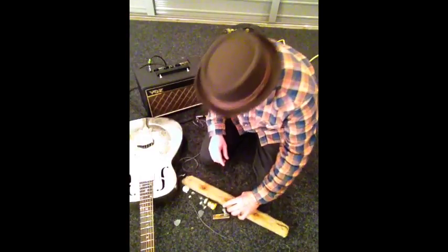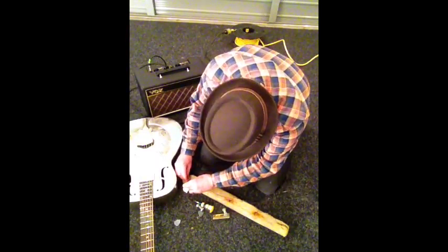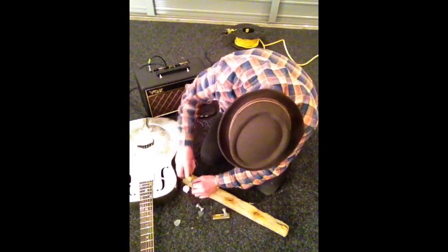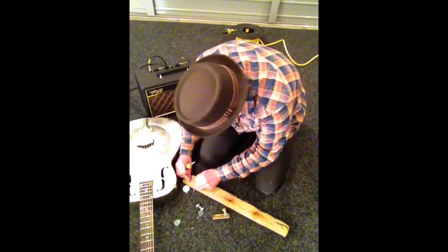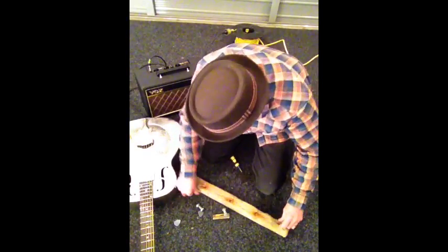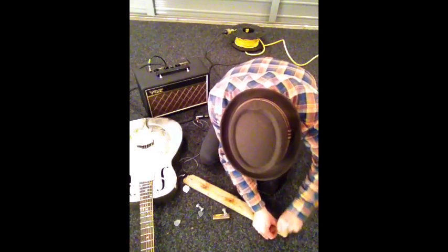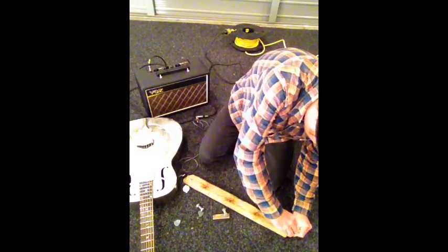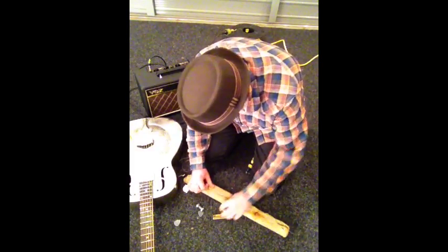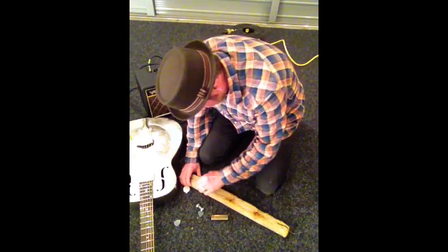Okie-dokie, so one bit of driftwood, an old guitar string — to which I'll screw in, wrap it round, another screw in the other end, guitar string right round. Alrighty.